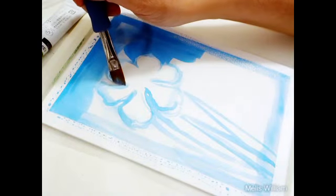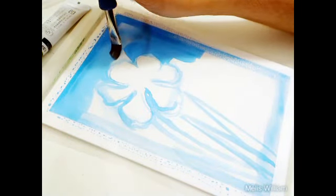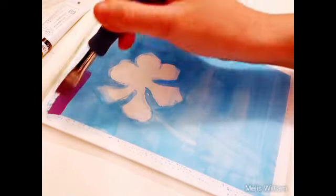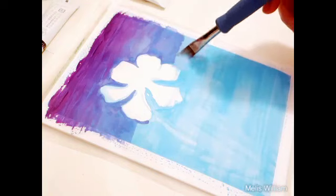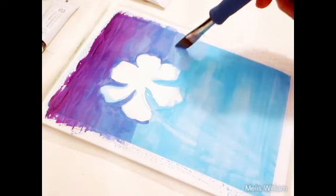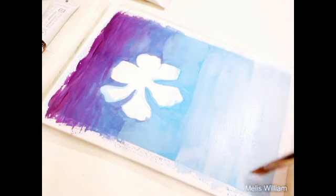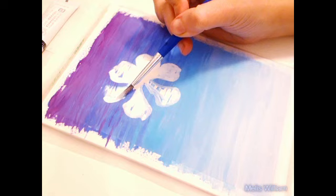I decided to paint a daffodil, so it could be a difficult subject because this flower is partly white, and white subjects are a nightmare on a white background. But here I'm cheating — I'm just painting the whole background in blue, so I will have no problem making the subject pop out of the composition.